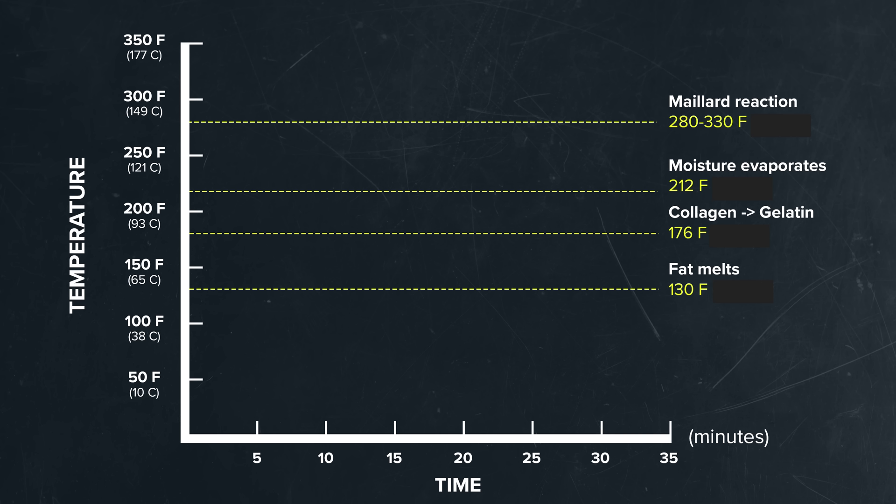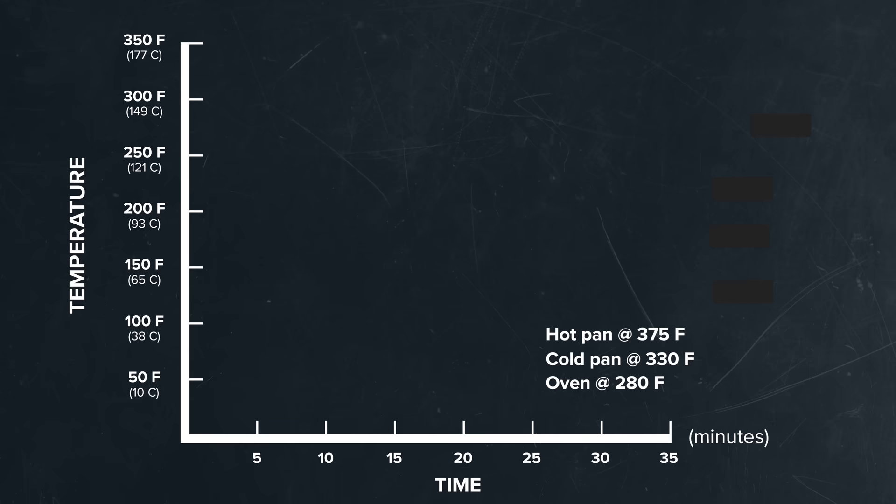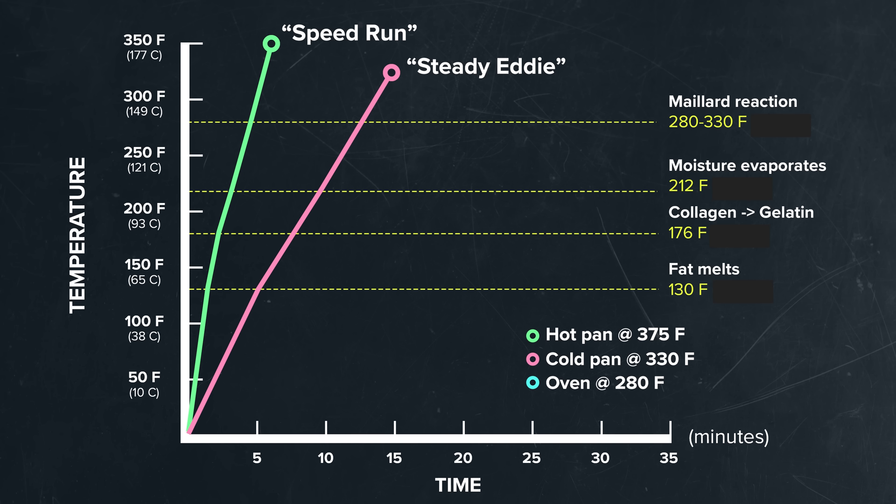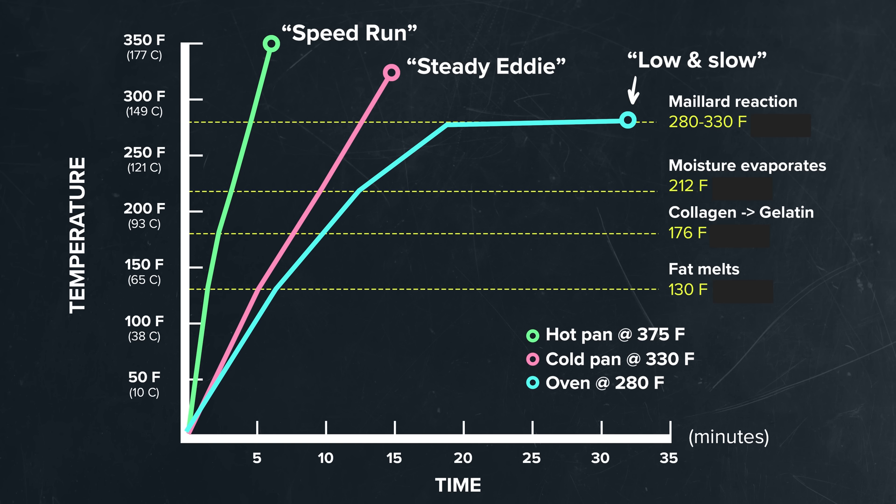Let's throw temperature on the y-axis and time in minutes on the x-axis, then overlay the key temperatures at each step. I'm going to pop in some theoretical data for three different methods of cooking bacon. First, the speed run: raw bacon added to a pan over high heat and cooked just before I saw a spot that would burn. Second, the steady-eddy: raw bacon added to a cold pan over medium-low heat and cooked until just browned. And lastly, the low and slow: bacon in the oven at 280 degrees Fahrenheit all the way until it was browned and crisp. Each of these had remarkably different cooking temperatures and times, leading to different tastes and textures.